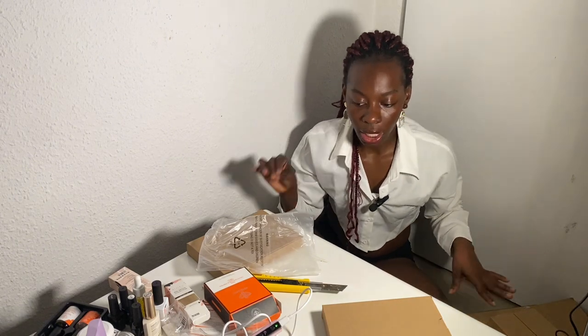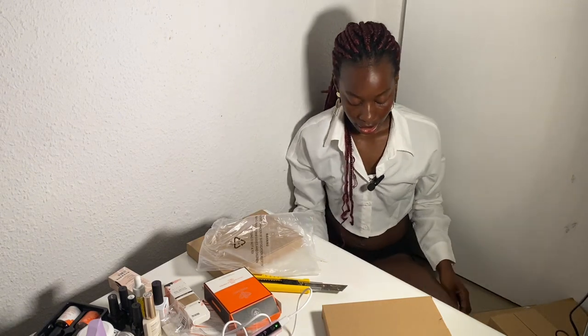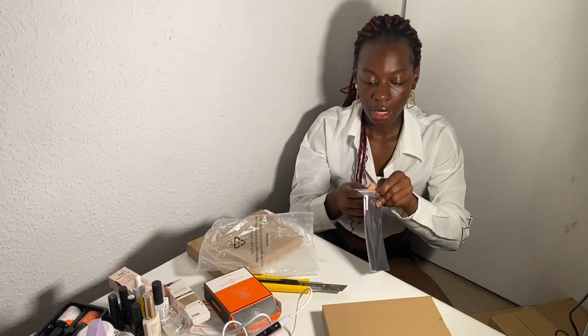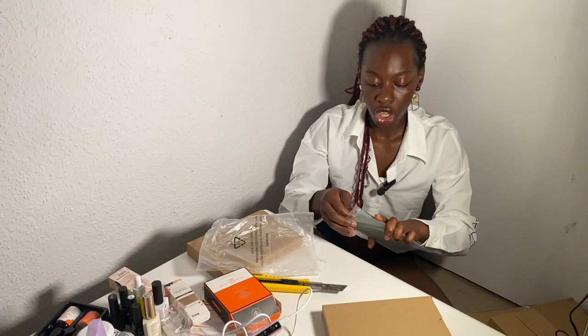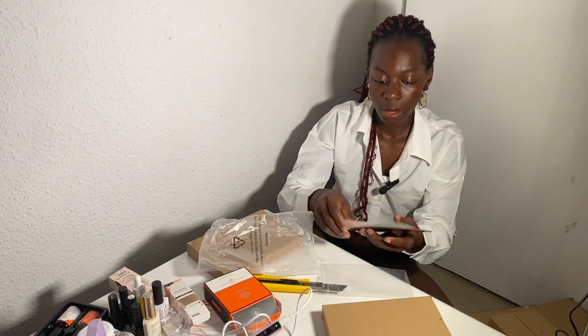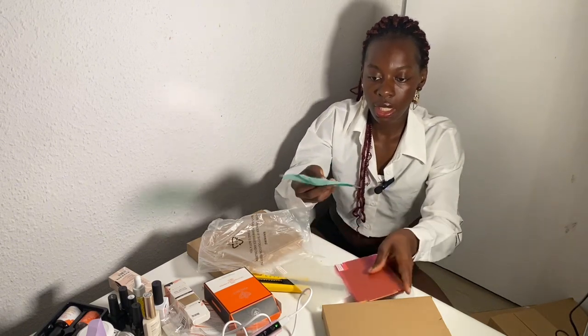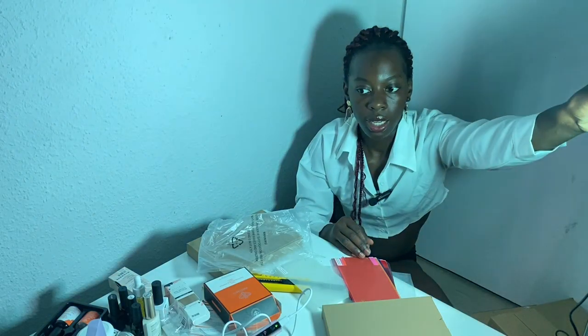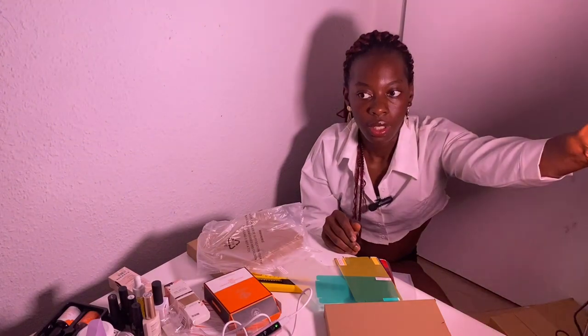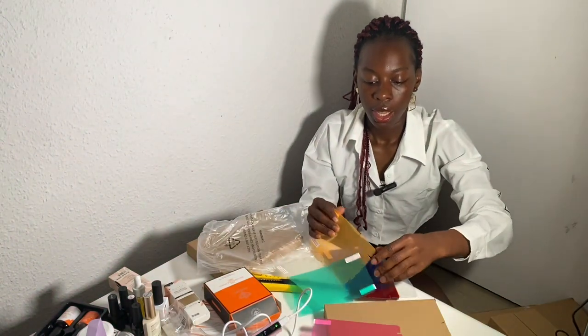Another thing I love about this one is that it comes with these gel inserts that you can literally use to change the colors. So this is white — you can just slip it in there and it gives you this different color effect. There are so many things to play with, so many ways you can use it.